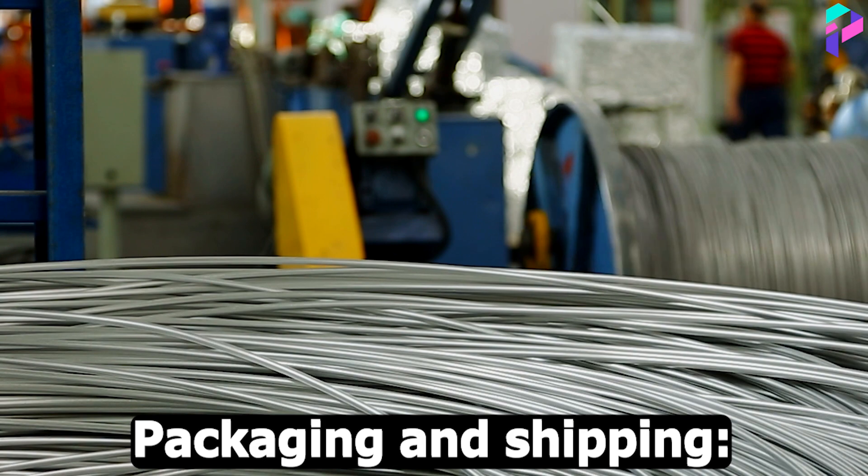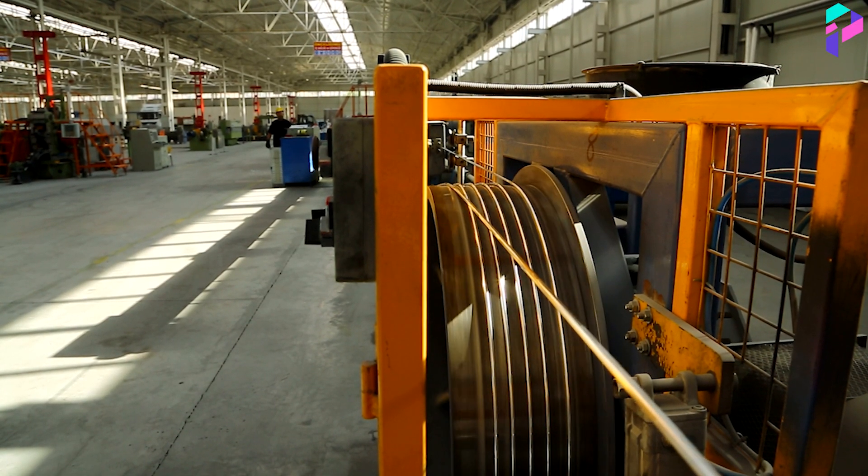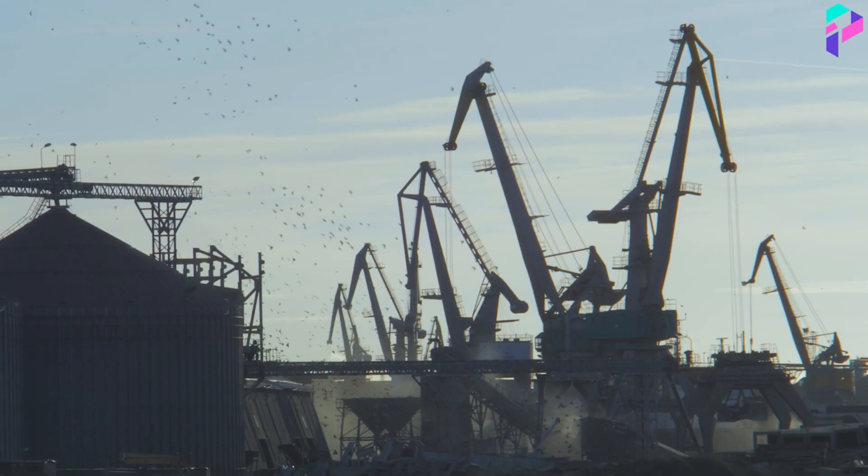Packaging and Shipping: The finished ropes are packed and labeled according to their characteristics and purpose. They are then ready to be shipped to various industrial and technical applications.